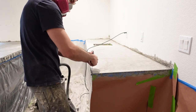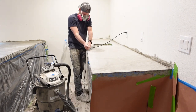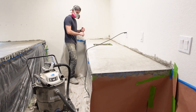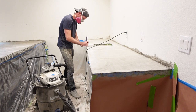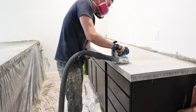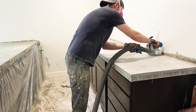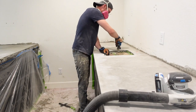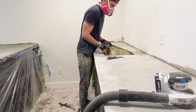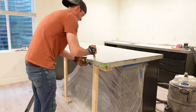Once the countertops had dried, we started removing the forms. I'm not sure why I didn't get footage of removing the forms on the main side, but you'll see us remove them from the peninsula shortly. After the forms are removed, we did quite a bit of sanding to try to get the countertop as smooth as we could. We also removed the form used for our sink, and used their knockout form for our faucet hole, which was pretty simple to remove as well.